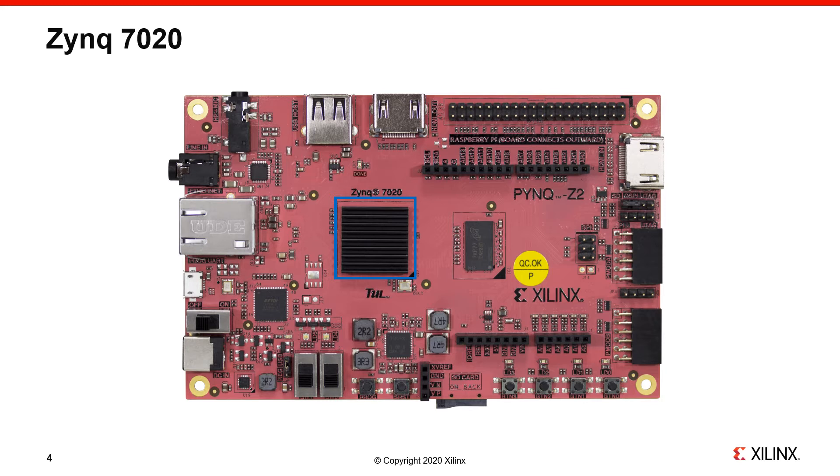The Zynq chip will be covered with a heat sink on the board, and the chip can get warm, but the heat sink should be enough to keep it cool. Make sure you don't put the board in a very warm place, close to a heat source, or in an enclosure with no airflow or ventilation. The board has 512 megabytes of memory.